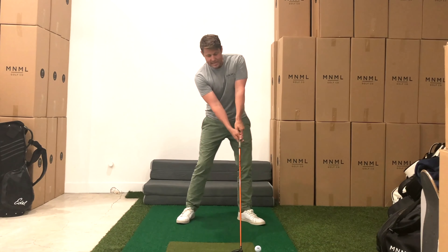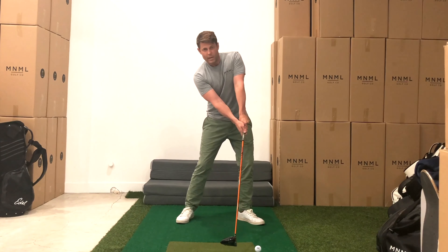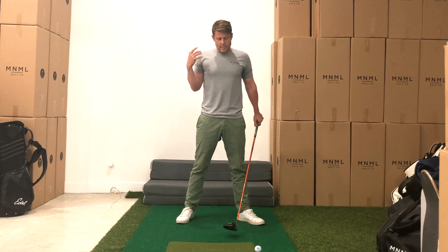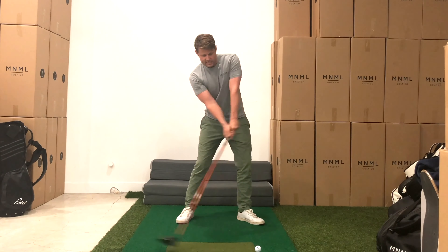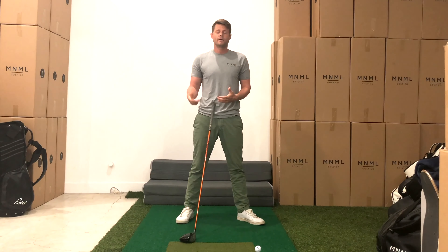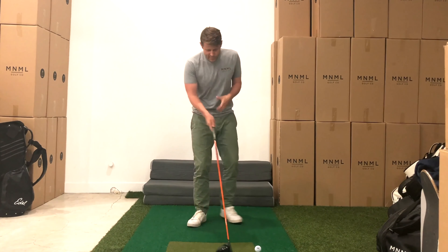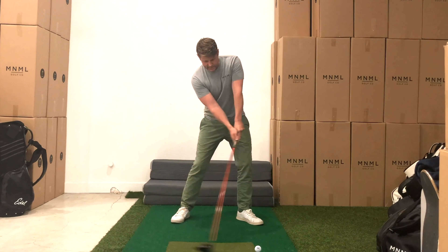So we need to aim for these alignments at impact, and getting set up there at address is a great way to preset that as our goal. For the drill, you don't necessarily need a ball, although a ball is pretty helpful, but you do need a mirror or some way to see yourself — to see the reflection, to know what you're actually doing. So let's get set up in front of a mirror, hopefully in a place where your backswing is not going to knock a lamp off a table or go through a wall.